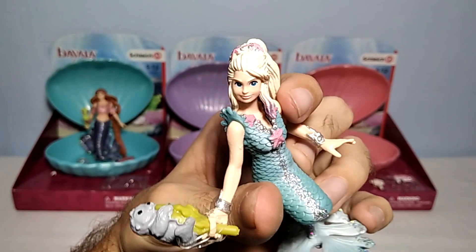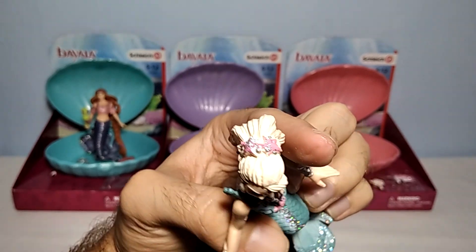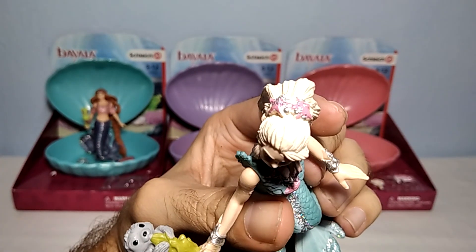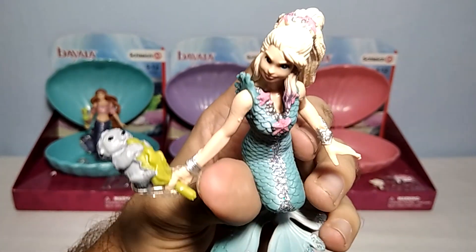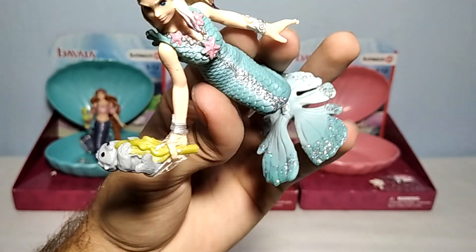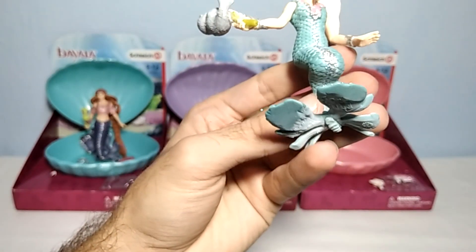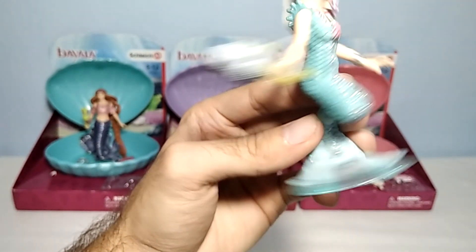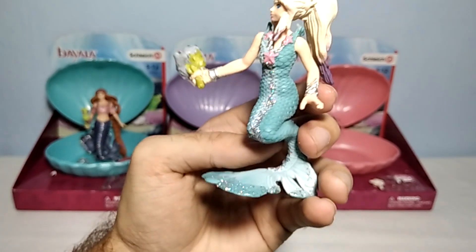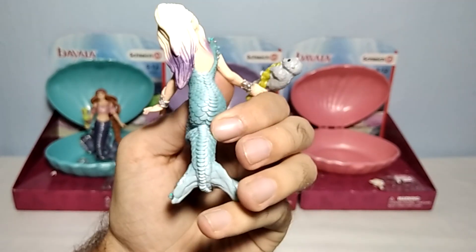The same pink coloring is on this part of her hair as well. She wears nice starfishes on her head. They also have glitter on them, like most of her body. Take a look at her tail and the stripe in the middle, to make her look more fantasy-like, more shiny, because she is an underwater creature.